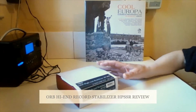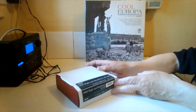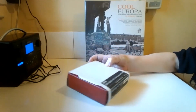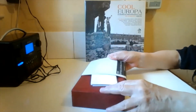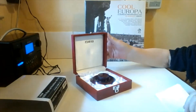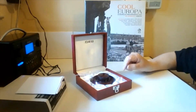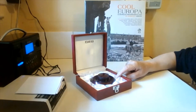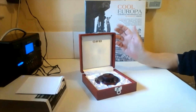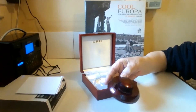This is my ORB high-end stabilizer HP SSR. It looks impressive and it comes in a nice box.